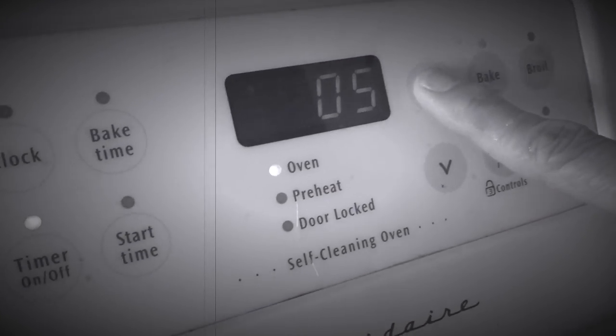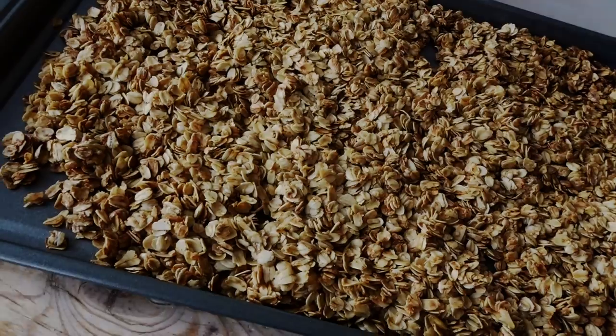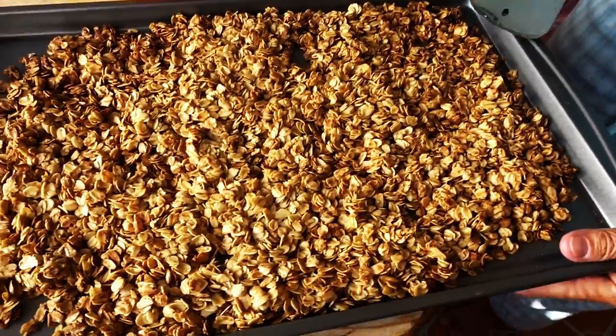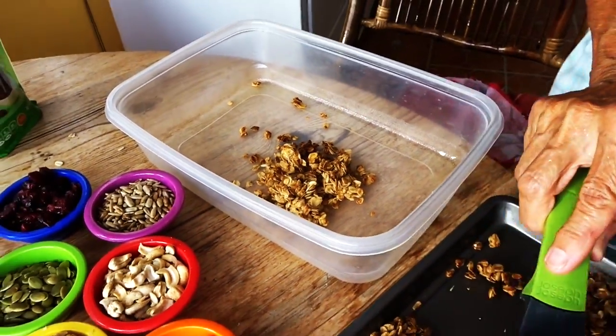I'm going to bake it for about 20 minutes and see if it looks brown and crispy. If it doesn't, then I'll bake it for about 10 more minutes. It's 25 minutes later — I waited an extra five to get a little bit of brown on our granola. I'm going to break it up, put it in this airtight pan, and then add my nuts and fruits.